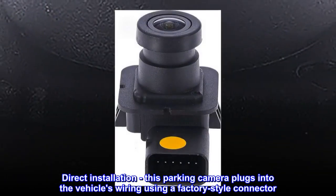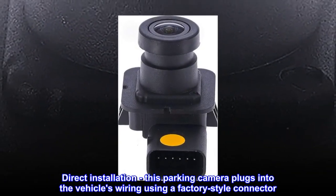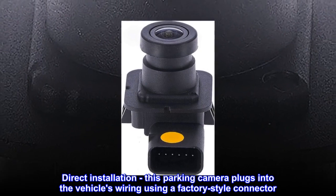Direct installation. This parking camera plugs into the vehicle's wiring using a factory-style connector.